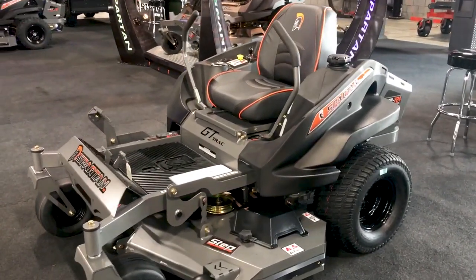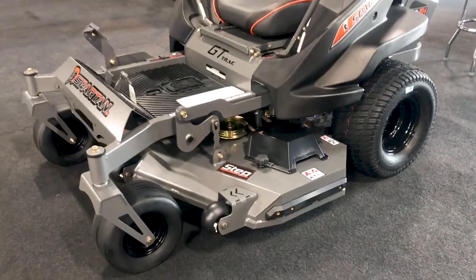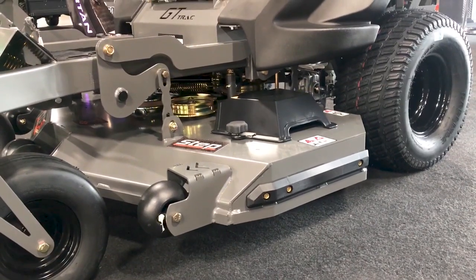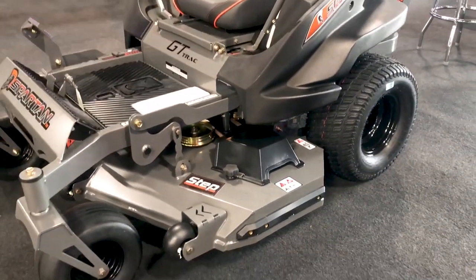You're looking at our base RZ model here. As with every single Spartan mower, we have a one-piece seven-gauge deck. On the RZs it's five inches deep. On the RTs and SRTs it's going to be six inches deep.